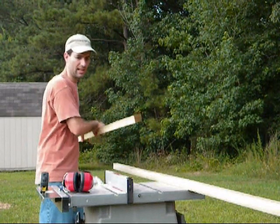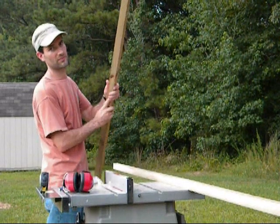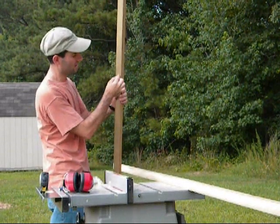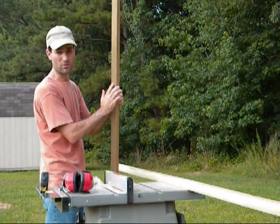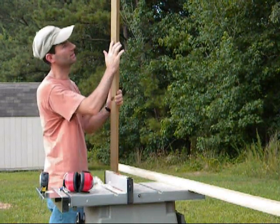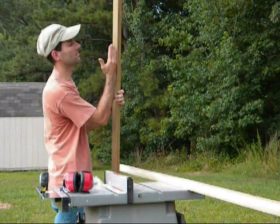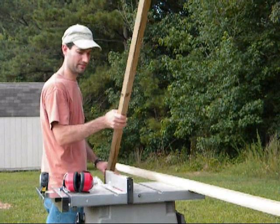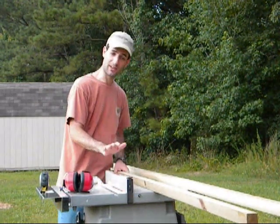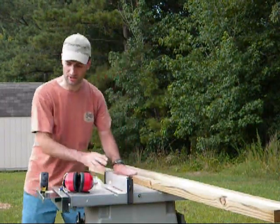I'm going to flip it over and make another cut that way. When I come back, you'll see two lines in here — that will be the basis for the trench going all the way down, and the solar panel will just sit inside there. Then we're going to cut them to length and put it all together. Once again, I'm going to spare the noise and start rolling again from there.